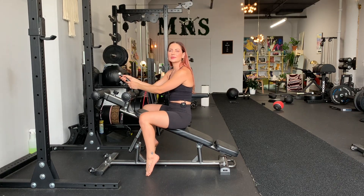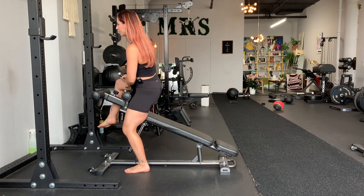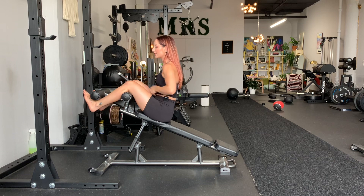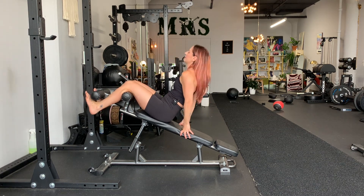We have decline sit-ups with a twist at the tippy top. Anchor your knees around the apparatus. If you don't have the specific machine, you can't do this — you need this specific machine to make it happen.